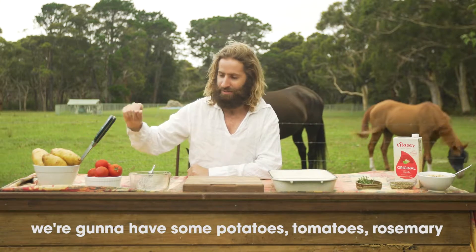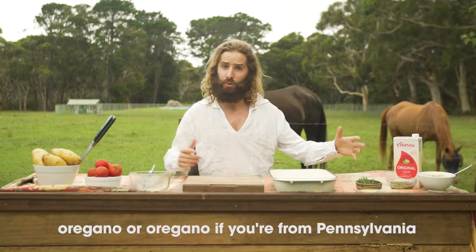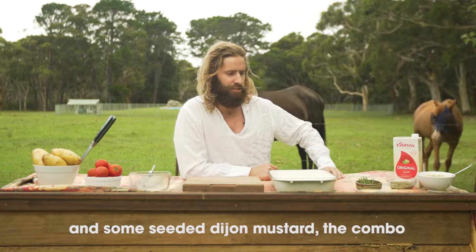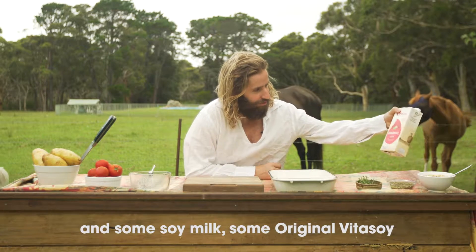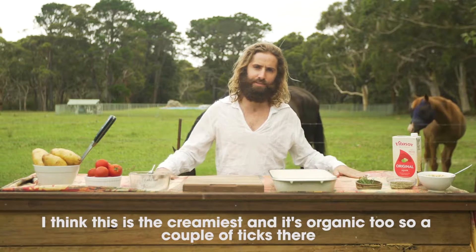We're going to have some potatoes, some tomatoes, a bit of rosemary, oregano — or oregano if you're from Pennsylvania — and some seeded Dijon mustard. Like the combo. And some soy milk, some original Vitasoy — I think this is the creamy. It's organic too, so a couple of ticks there.